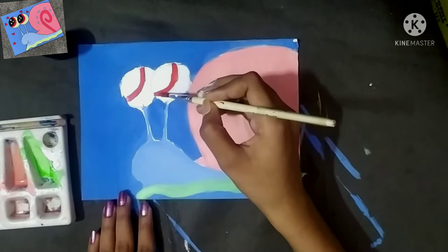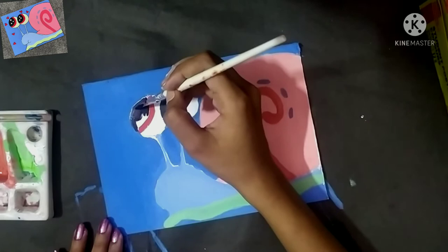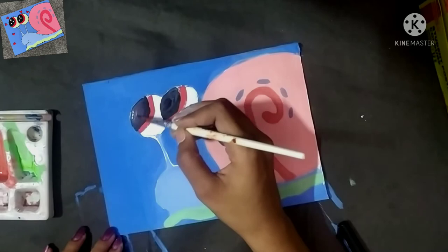Now I am painting the eyes with red paint. I will use black color in the upper portion, as you can see in the image. I have downloaded this image and it looks very cute. If you want to make this image, I have shared the image with the script so you can make it easily.